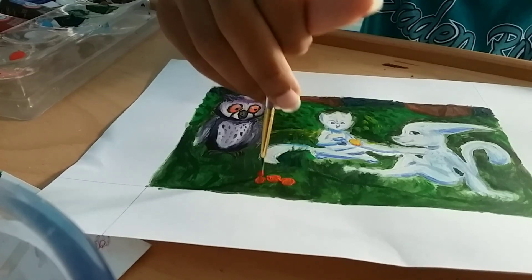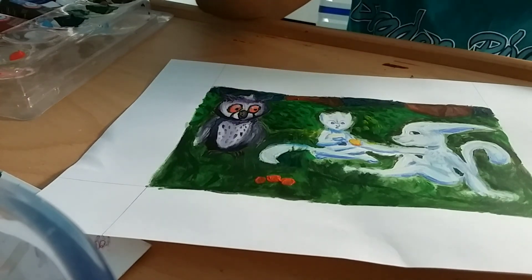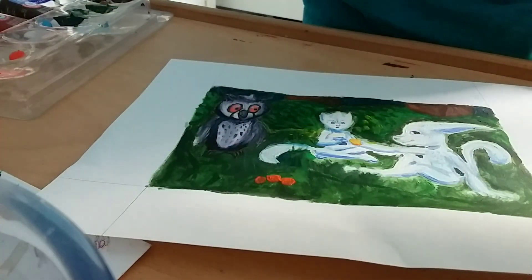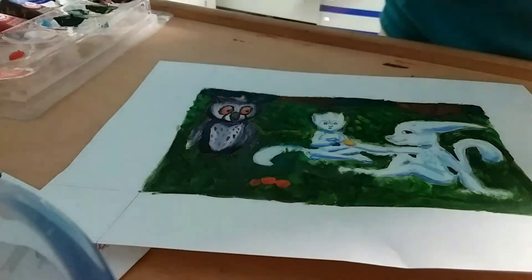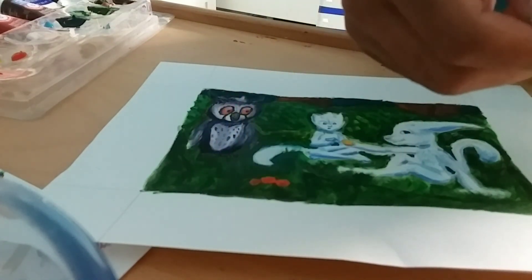This is all for my painting session. I'm glad you actually sat through all 40 minutes. I'm going to let this dry for now and I'll see you next time — peace.